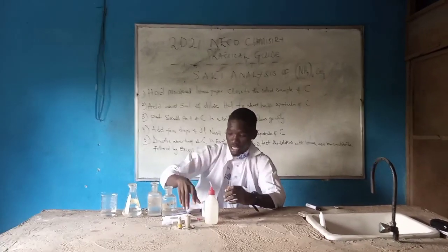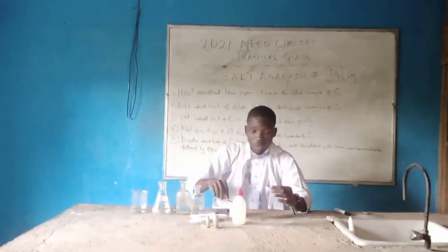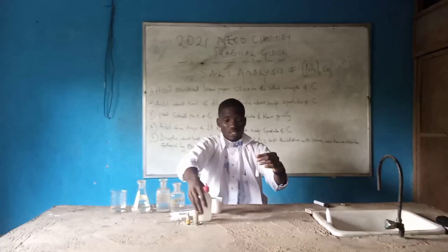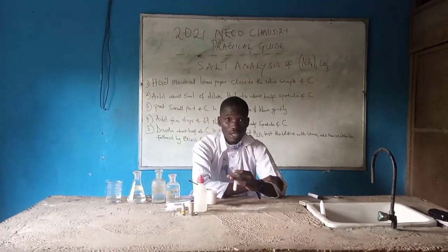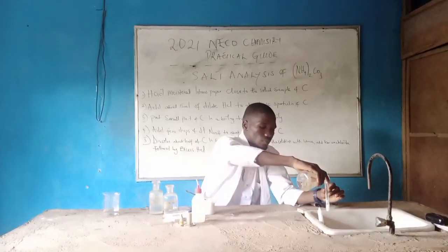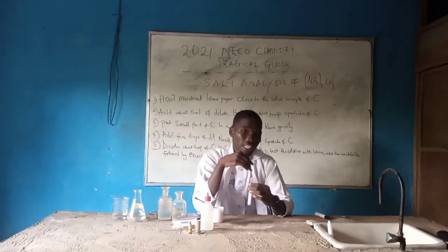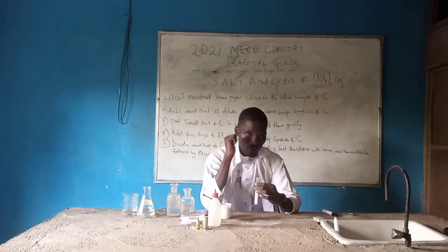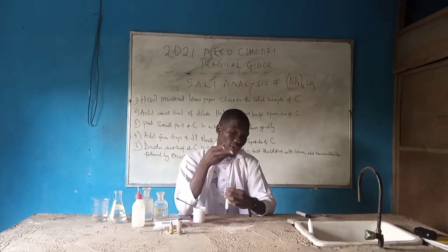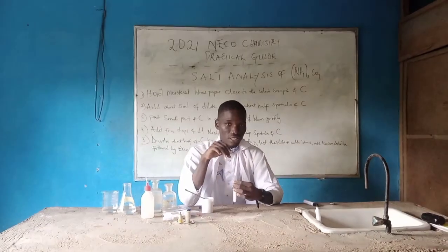So let's take a look at the observation. Here is our sample C — we pour it into the beaker with a little distilled water. These are sample C with distilled water, plus a few drops of sodium hydroxide. As you can see, what I am perceiving here is a choking or irritating smell. That is the observation: it has a shocking or irritating smell. As I told you earlier, when we are using baking powder in place of ammonium carbonate, it takes time before the red litmus paper turns blue.